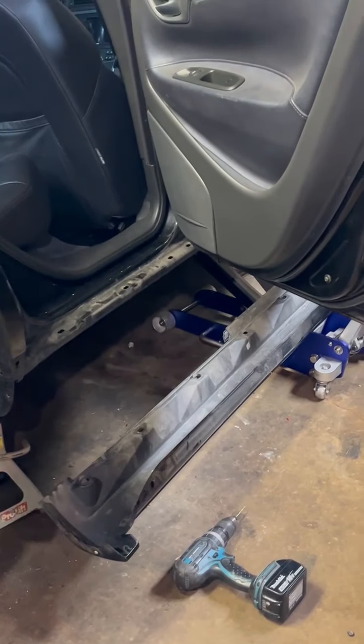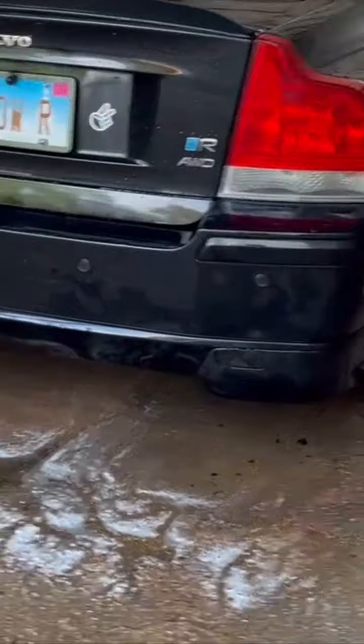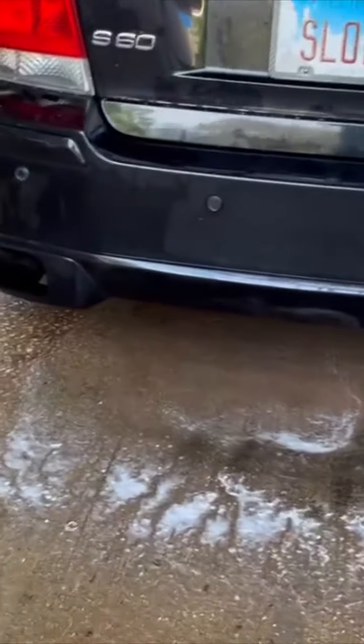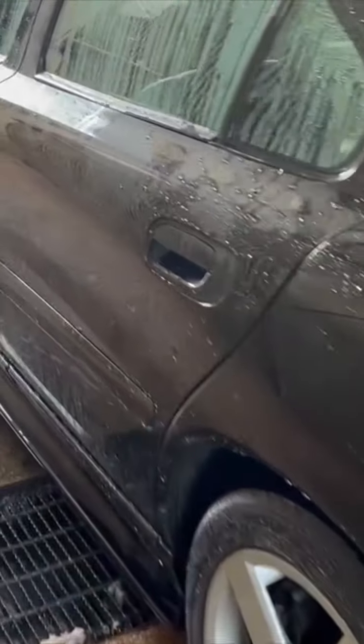I've got the bumper on and the other side done. Going to give her a good wash and get some photos. Here it is — got the sport kit all rinsed up. Car's looking pretty good; I do like it.